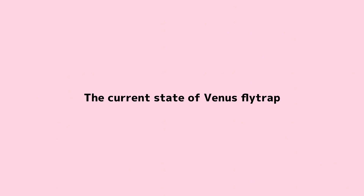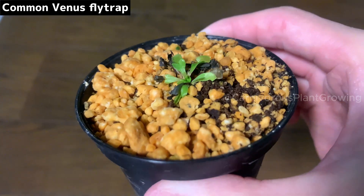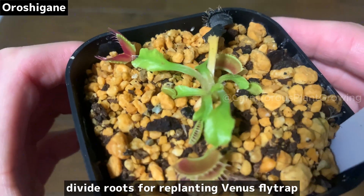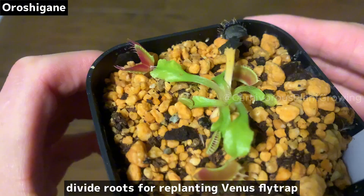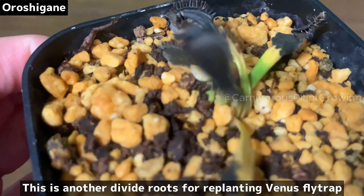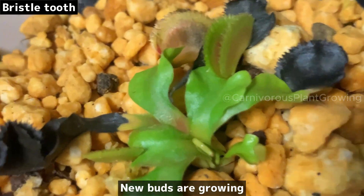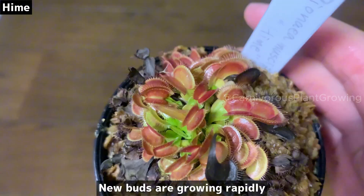The current state of Venus flytrap. This one is small but growing well. Here are some divided roots for replanting Venus flytrap, including another divided roots specimen and a bristletooth variety with divided roots for replanting. New buds are growing rapidly.